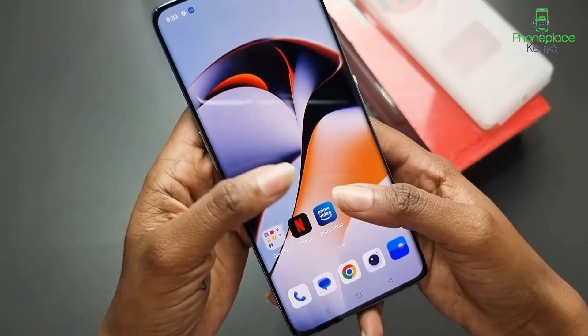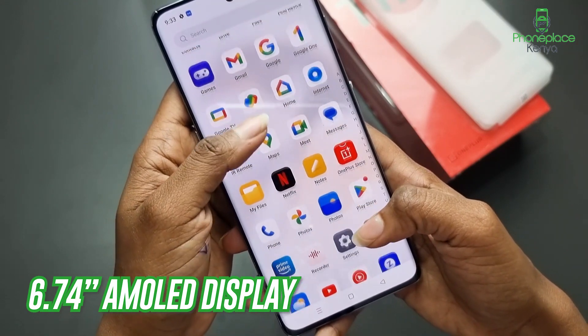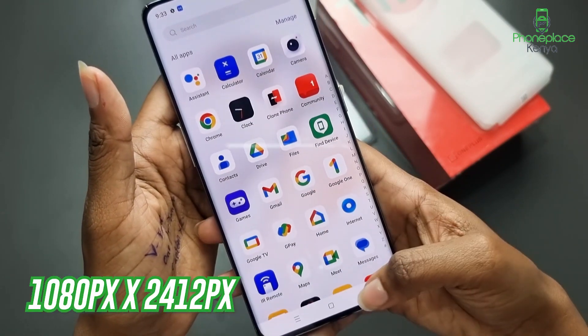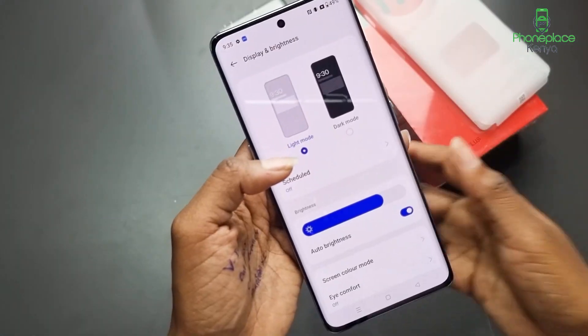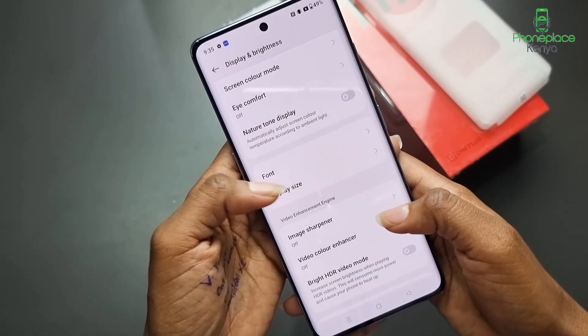The OnePlus 11R has a 6.74-inch AMOLED screen with a 120Hz refresh rate. The display resolution is 1080 by 2412 pixels. The display supports 10-bit color depth for vibrant views. The panel gets reasonably bright, and the automatic brightness adjustment works well.